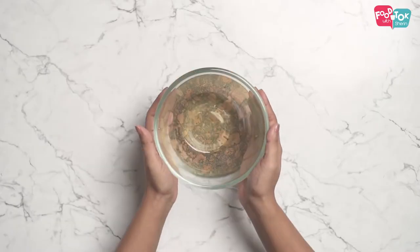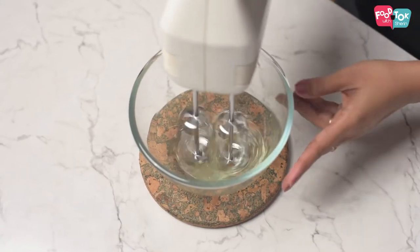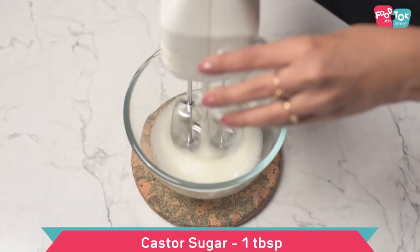The next step is to separate the egg. I've separated the yolk and white into two separate bowls. Take the white, add some caster sugar or powdered sugar to it, and then whip it really stiff.